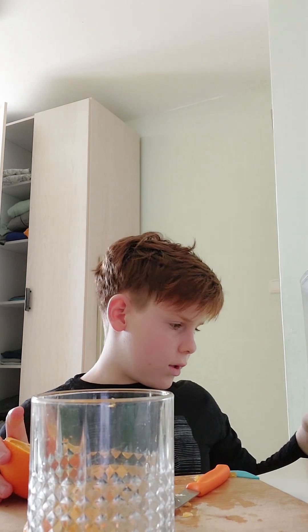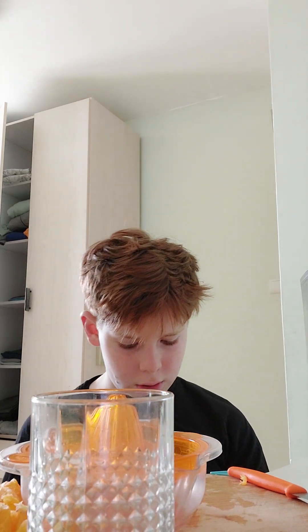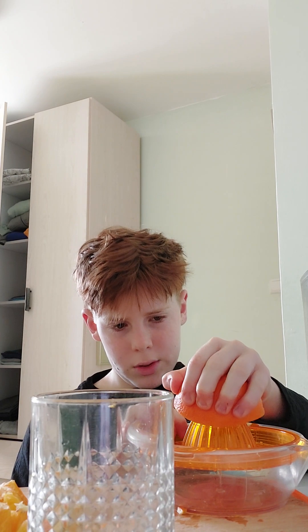Then we squeeze our oranges. I can't squeeze it with my hands — I'm not that strong — so I'm using a squeezer. I just put the orange on and squeeze it.